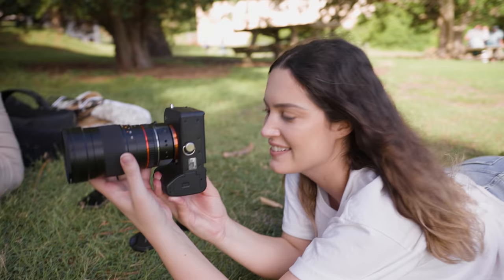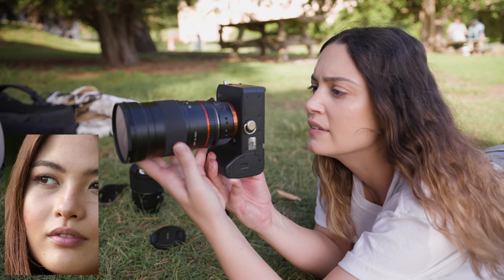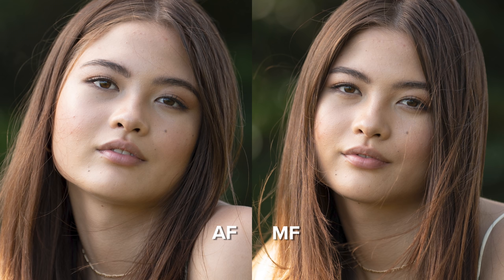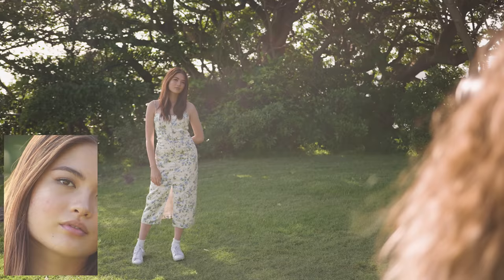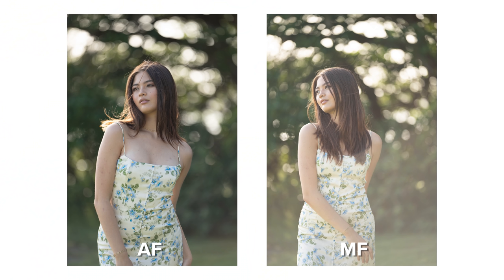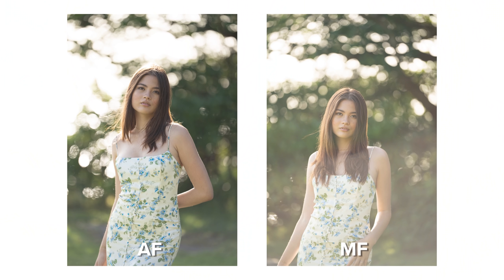I'm switching to the manual focus Samyang 135 f2 and I'm just going to move my focus point and zoom in to make sure the image is sharp. I haven't used the manual focus 135 in a long time and I forgot how beautiful it is. Looking at the comparison photos though, I do think the AF version is just as nice. I noticed the manual focus lens is a bit warmer and both lenses have a really nice rendering for skin and portraits. The bokeh from both is really clean, though I did notice the manual focus lens had a lot more ghosting when shooting backlit portraits compared to the AF lens.